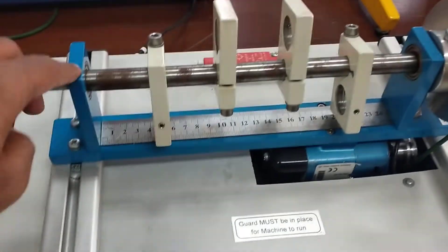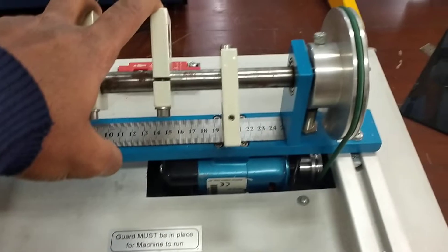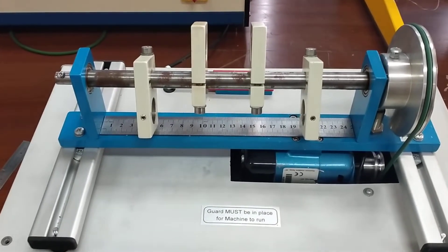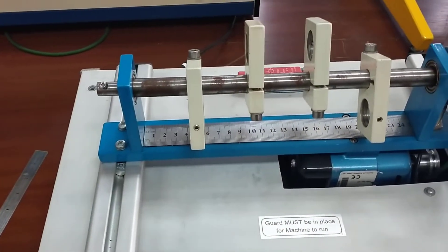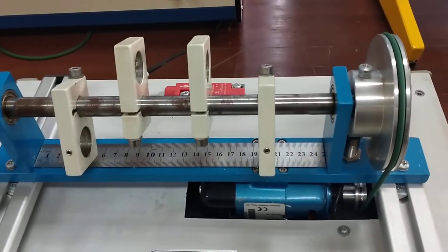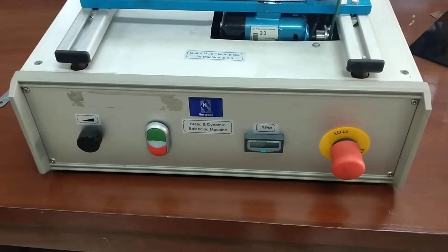These two masses will produce a moment and these two will produce a moment, so the moments cancel out. The four masses are mounted with a gap of five centimeters each — the first one is at five centimeters, the second at ten centimeters, the third at fifteen centimeters, and the fourth at twenty centimeters.